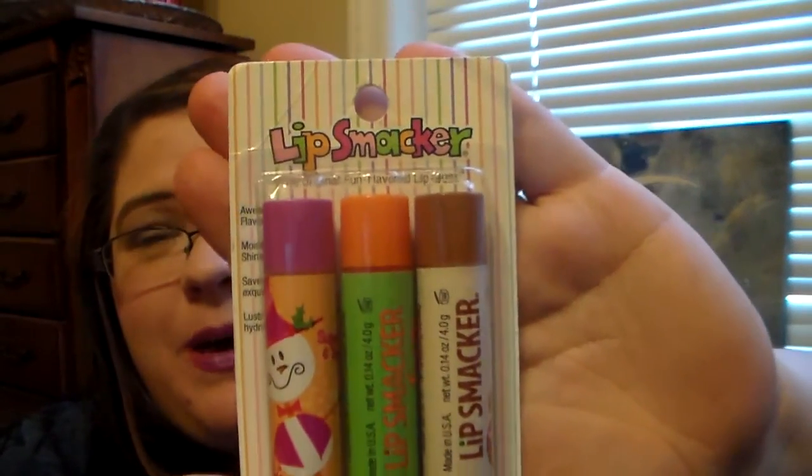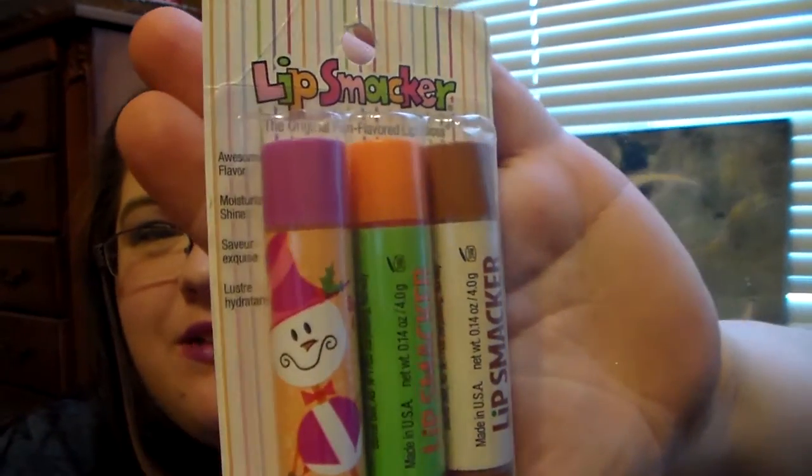So this is a Lipsmacker trio and it says 'awesome flavor, moisturizing shine' — and the packaging on them is adorable. I'm actually going to have to open them up to let you know what the actual flavors are because you can barely see them in the package. It does say 'the original fun flavored lip gloss in an assortment featuring limited edition flavors that are only found in trio packs. Look for the ones you don't have yet and get ready for a lip smacking super delicious treat.' This is an older pack — you can tell by the packaging — and I am so excited to have these.